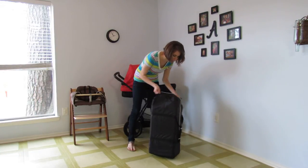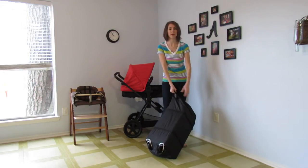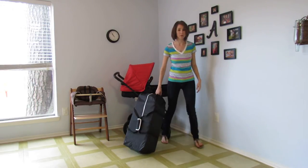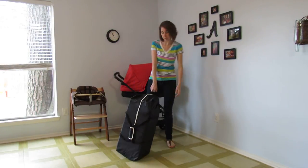One of the first neat things is they have cutouts in the bag. That's the way the wheels can stick through, so instead of having to lug this on your back through the airport or wherever you're going, you can actually spin it around on the wheels. I just thought that was a cool little thing.